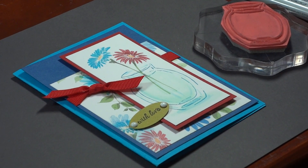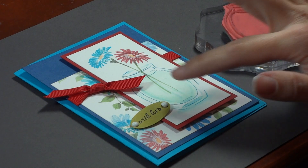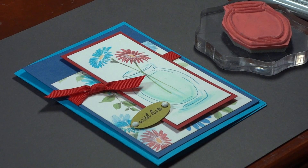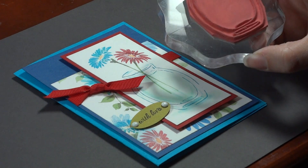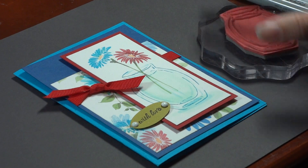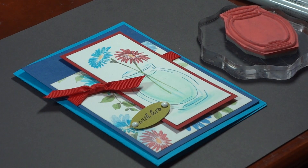Hi, I'm Melanie Menchinger, illustrator for Gina K Designs. Today I'm going to be sharing how I colored the water in this vase, based on tons of requests I got from you after sharing this card on my blog. The vase on this card is from my Buds and Vases stamp set from Gina K Designs, and the flowers are from the new Journey of the Heart stamp TV kit, also from Gina K Designs.